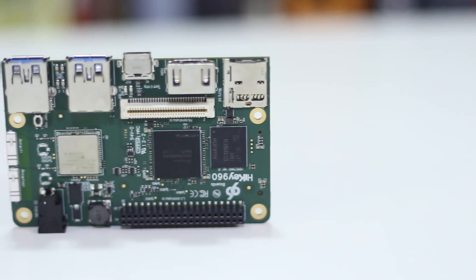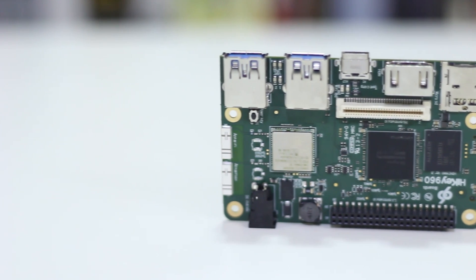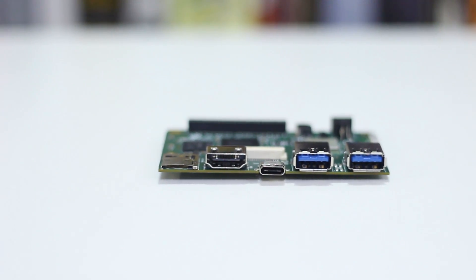You basically got a four-core Cortex A73 and then a four-core Cortex A53, which is a big-little CPU architecture, so it's technically got octa-core — eight cores. And then you've got the Mali G72, which is a pretty powerful GPU on here. Three gigs of RAM, 32 gigabytes of flash storage, two USB Type-A ports and one USB Type-C, which I'm actually pretty impressed by because it's moving forward to this type of port.